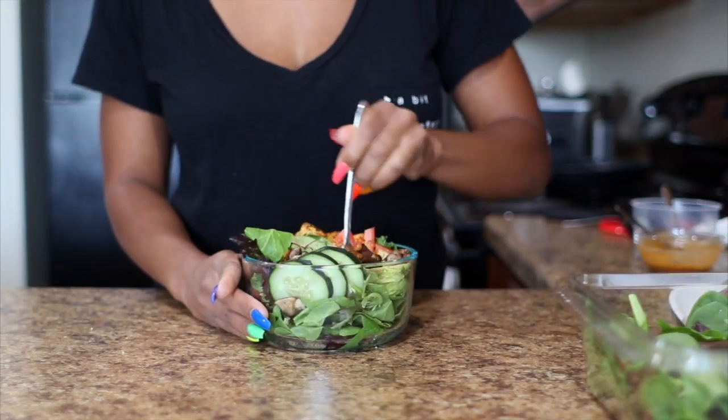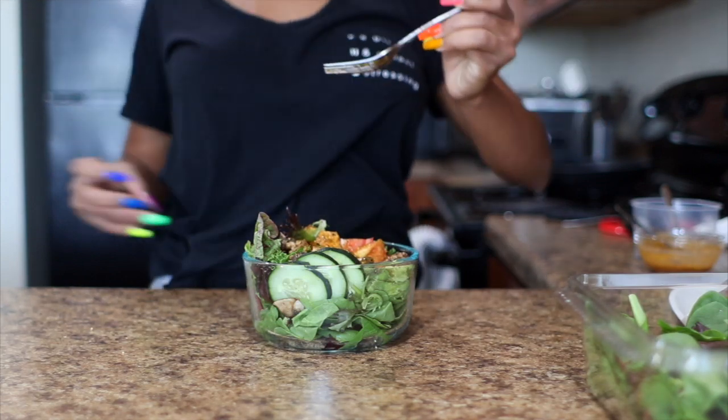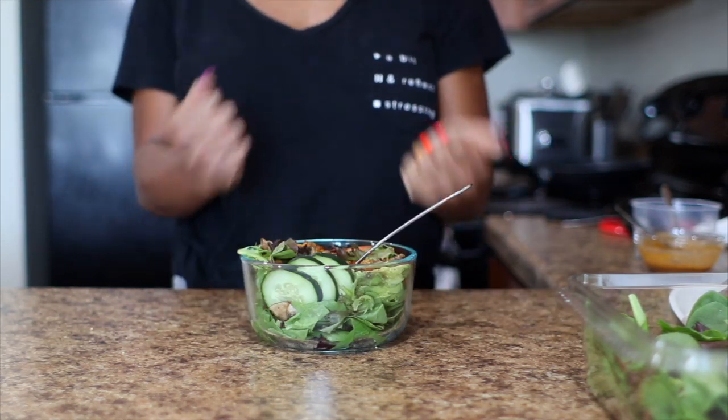I hope you enjoyed this video and I hope it was helpful! For those interested, don't forget to check out the description box for the Function of Beauty 20% off deal. I love you guys and I'll see you in the next video.